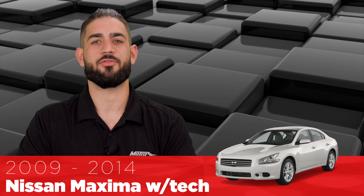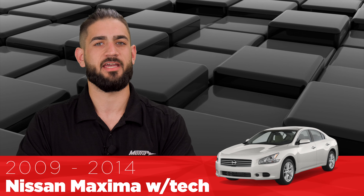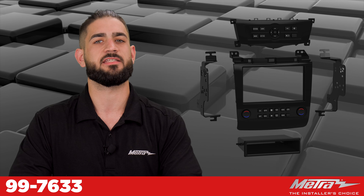Hi, Brennan from Metro Electronics here with a new solution for a 2009 Nissan Maxima with navigation and 2009 to 2014 Nissan Maxima with tech package. The 99-7633.